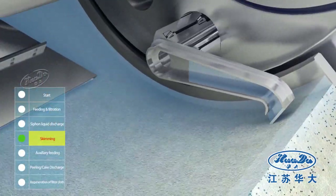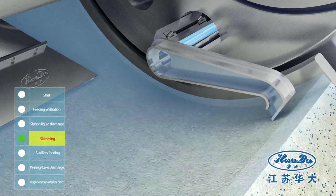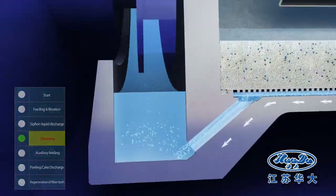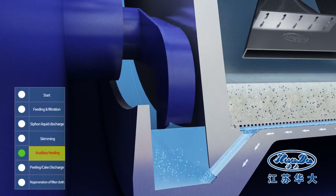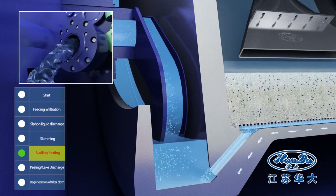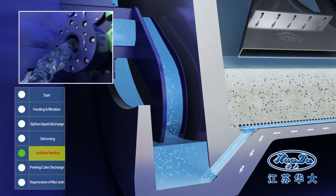The unfiltered liquid will be removed by means of the skimming device. The siphon pipe is at the median level of liquid sucking during feeding. After feeding, the siphon pipe moves to the bottom to suck out all of the liquid.